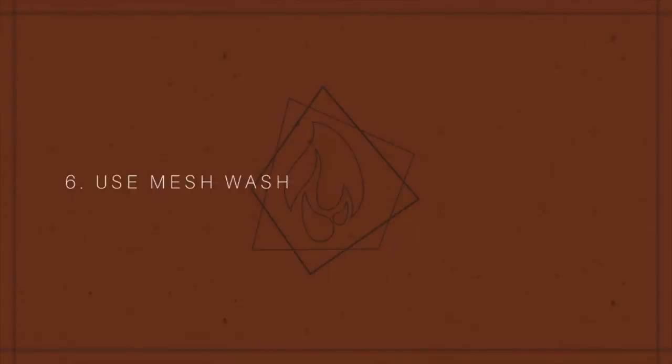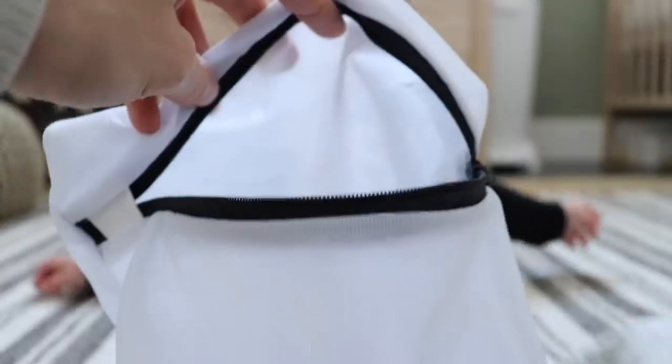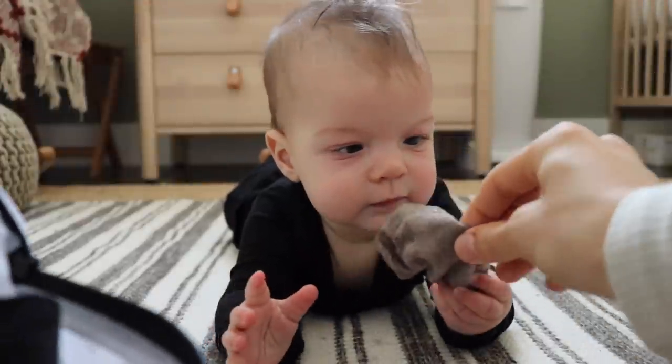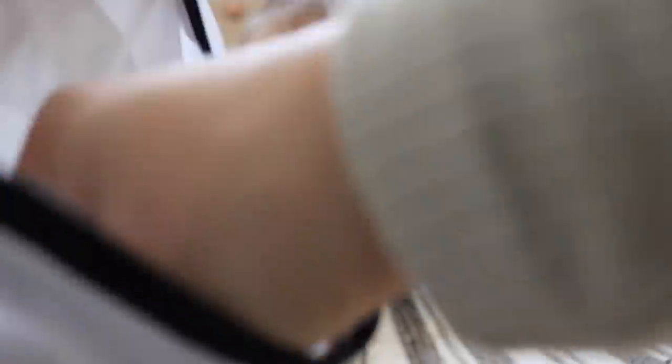My sixth hack I got from the YouTuber Greer — G-R-E-E-R — she's another mom YouTuber I follow, so check her out. The hack is to use wash bags when you're washing your baby clothes, because it's so easy to lose socks, hats, bandanas, and onesies. If you have them all consolidated in one bag when you throw it in the wash and dryer, you know it's all together and won't get lost in your own clothes. I have one from NYX that I got free with a purchase of underwear — it works really well for small items like socks.